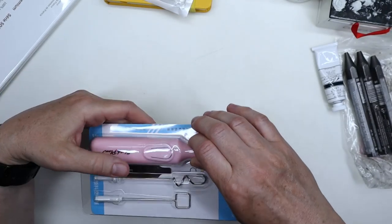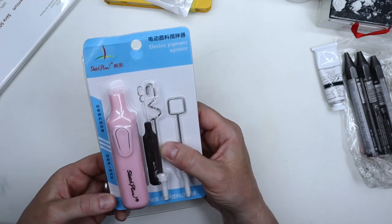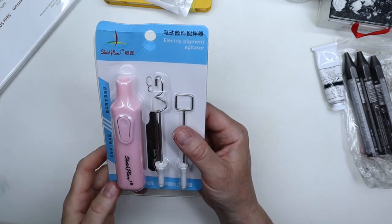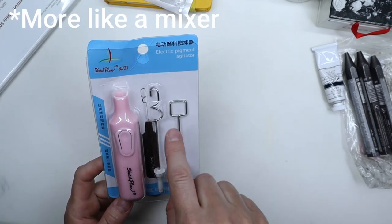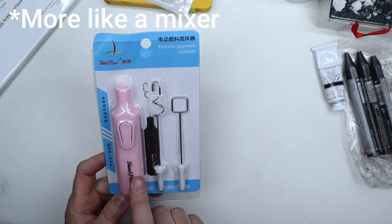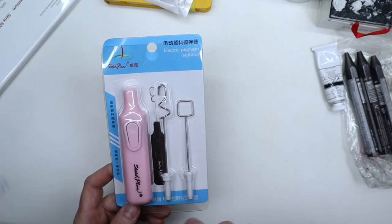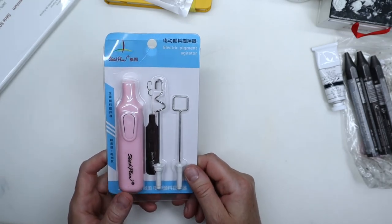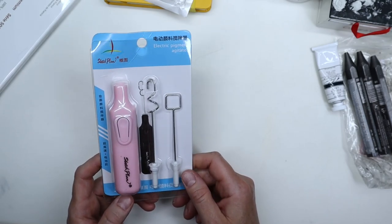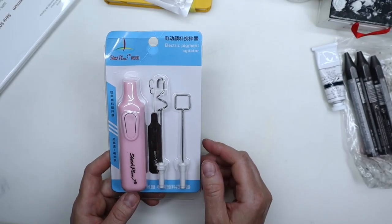Last but not least, I got a little toy called an electric pigment agitator — it's basically a mini blender. I got this for my Himi gouache; I thought it would be perfect for mixing the paint. I'm going to have an upcoming video to show how I keep my paint fresh and to test it out.